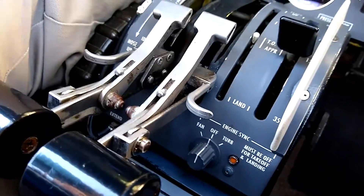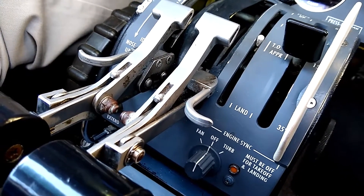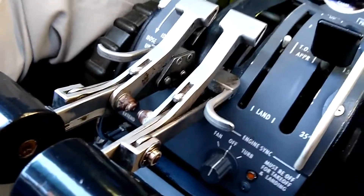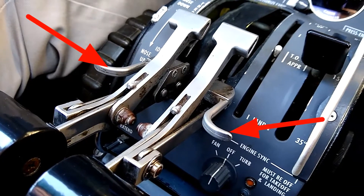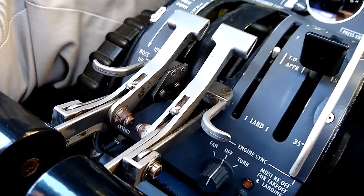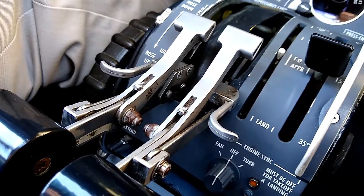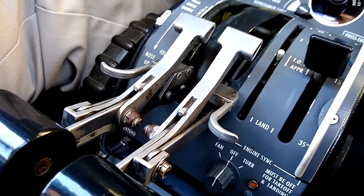Before starting the engines, I wanted to point out a detail of the throttle levers and how they work. There's a trigger that you have to squeeze and lift up on in order to pull the throttles out of the cutoff detent. At the end of the flight we'll pull it back into cutoff. That's just a safeguard to prevent you from shutting an engine down in flight by accident.